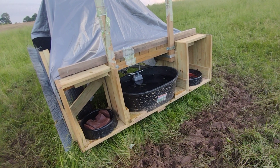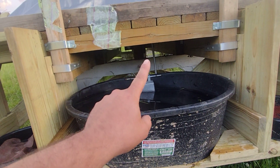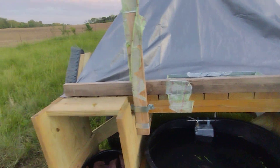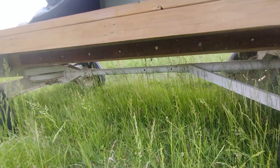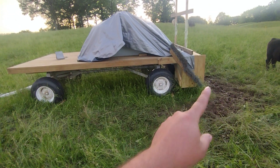One thing to think about when you put a 400-gallon tank on a wagon is that's 3,200 pounds. When I put the tank on it started bowing, so I added another cross member of three two-by-sixes and two two-by-sixes to each side on the inside. The biggest thing I did was come on each side and take a piece of quarter-inch steel plate, through-bolt it, and that pretty well fixed the sag issue.